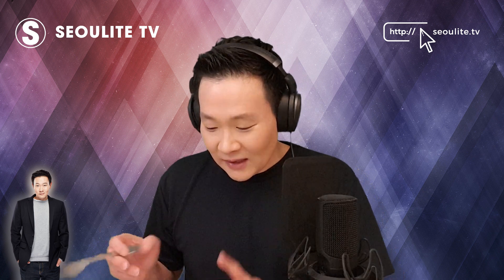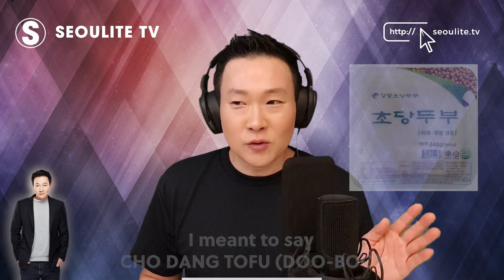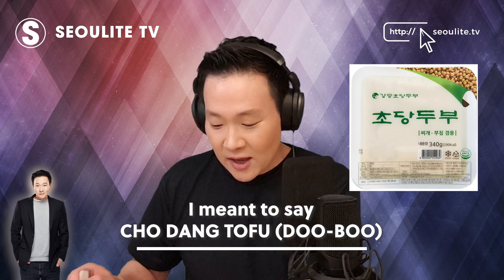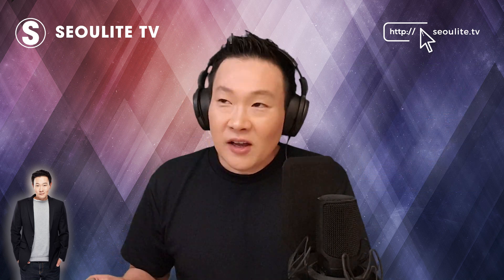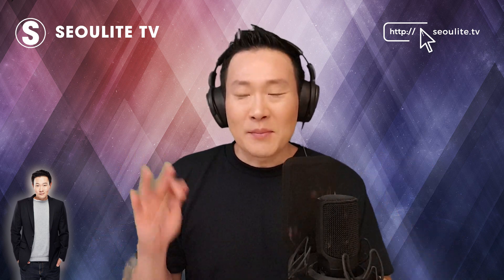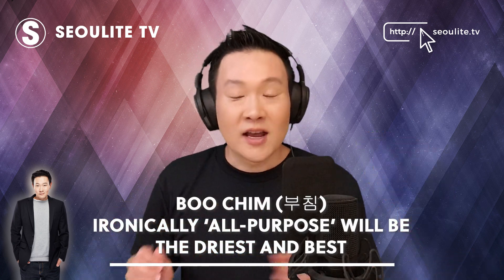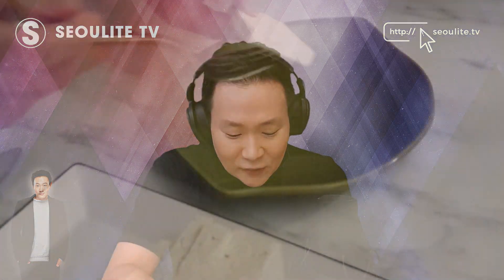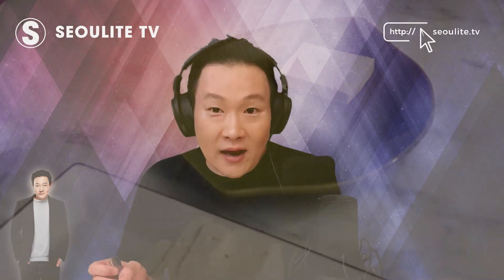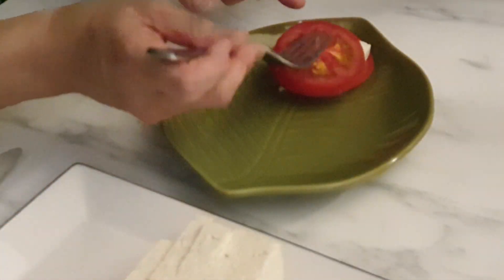The tofu is very important — you want to get the hardest tofu you can. You can do the whole drying method you can look up on YouTube, but I like Chogeodang, which is a kind of regional small maker with great distribution in Korea, found in almost every big grocery store. Try to stay away from the big major players, but if you can't, get the one made for puchim, which is basically pan-fried — not the soup one, not the soft one. You want it to look like feta cheese from far away — that's when you know you have the right kind of tofu.